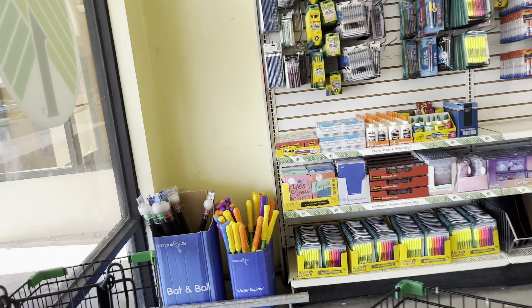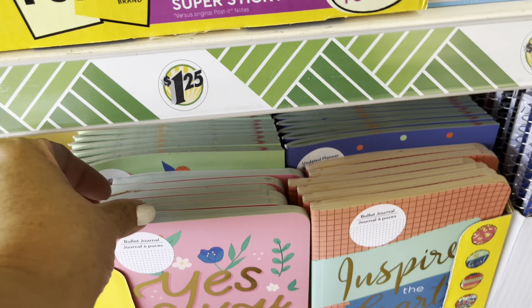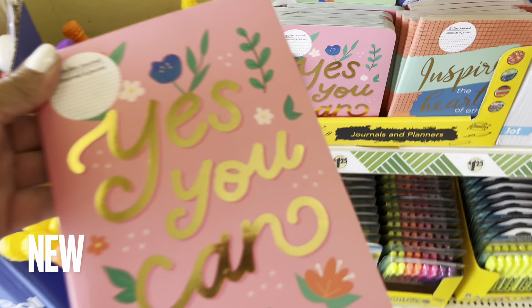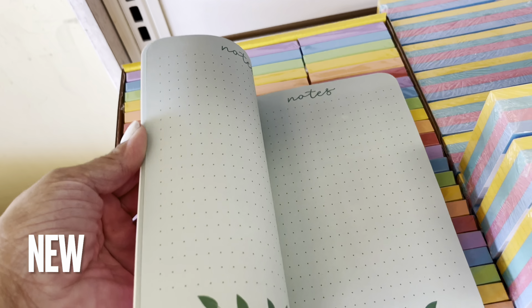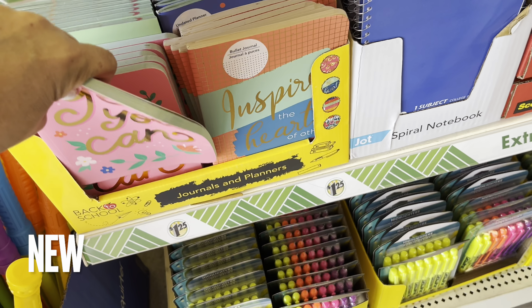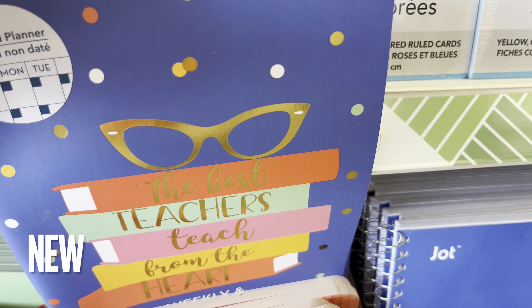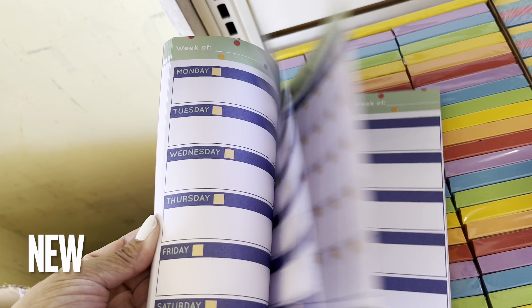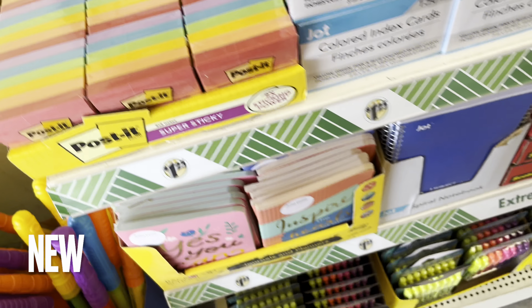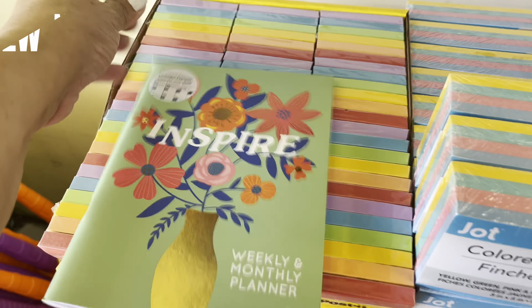Directly to the back to school stuff. Right away I'm going to go into these journals and planners. Let's see what they have inside. I like these bullet points — these are nice, I love the cover. They have this one too. That is so cute. Let's see if they're all the same — no, they're not, this one's a little different. And there's an updated planner in here: weekly and monthly. I like.